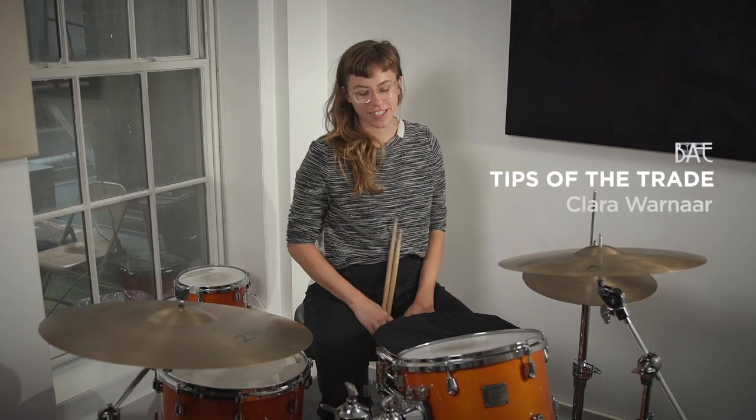Hi, it's Clara from Bridge Arts. Today I just wanted to show you a little warm-up that I do. I've done this for a while and I always do it. If you're playing drum set, xylophone, marimba, anything else — whatever you're doing as a percussionist or a drummer — this is a good place to start.